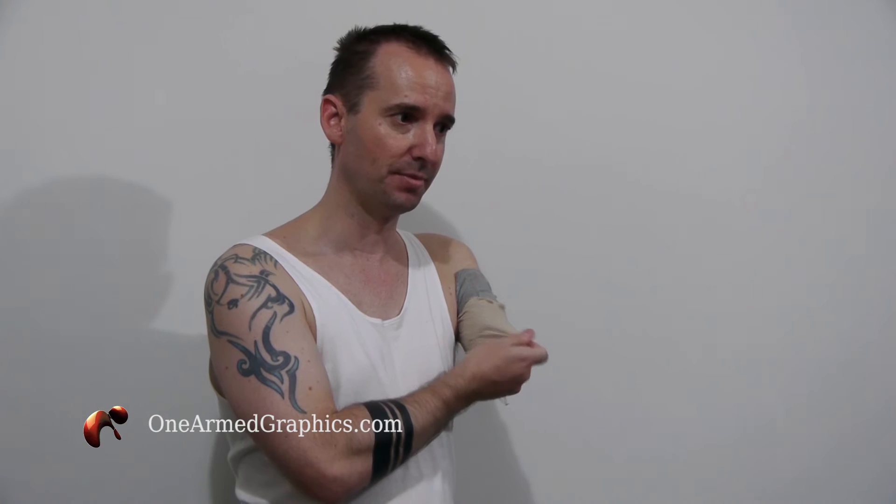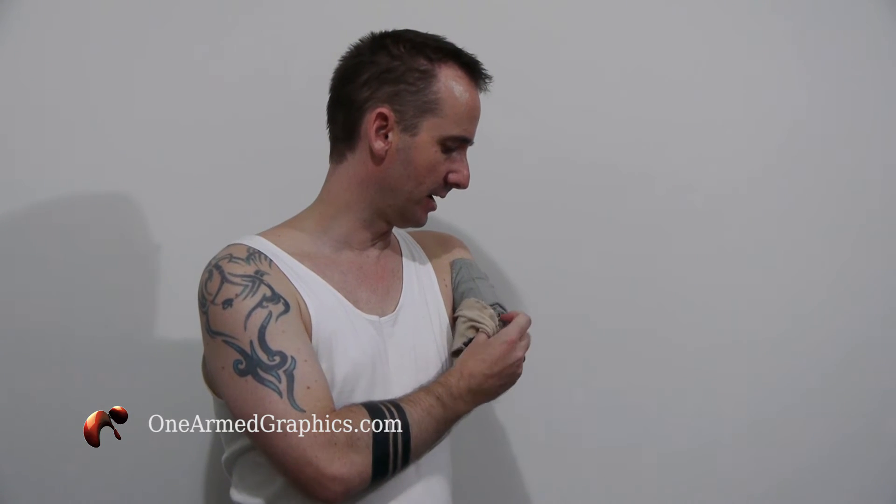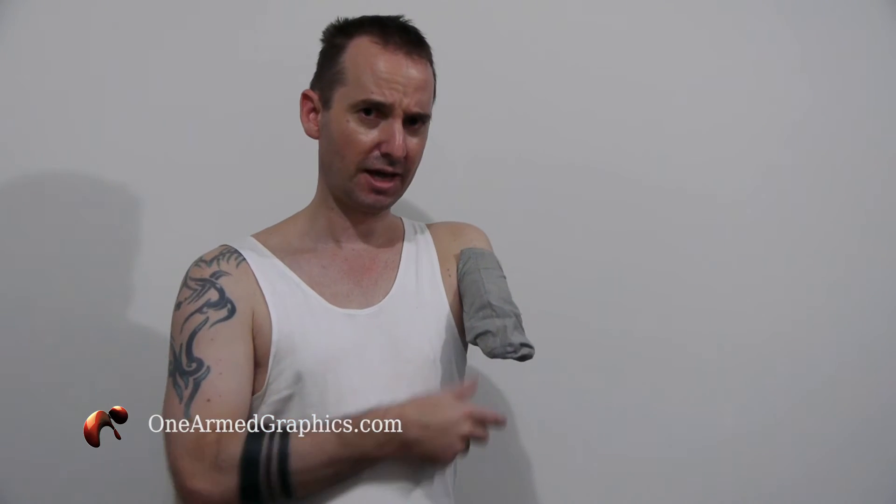It cost me about $90 for this version. It's custom made to my stump measurements, although they, for some reason, gave me a lot more length than I needed. However, more material has got to be meaning it's working better, right? Maybe not.